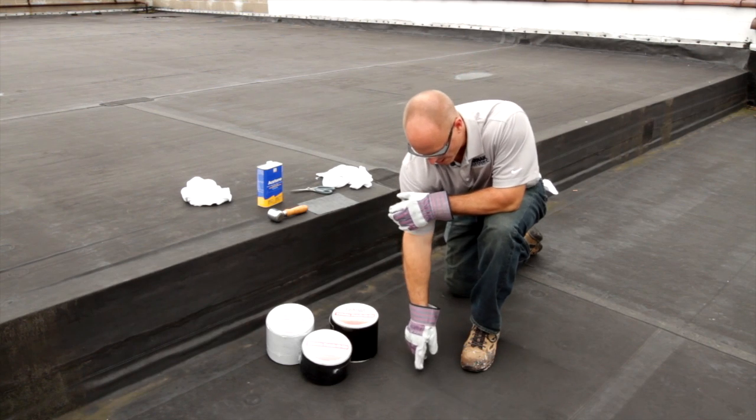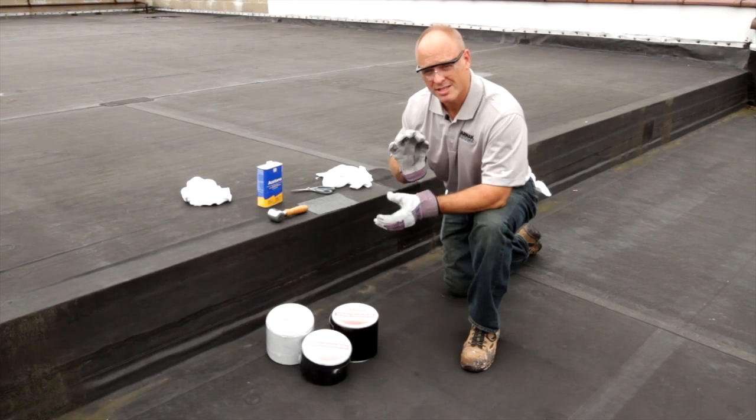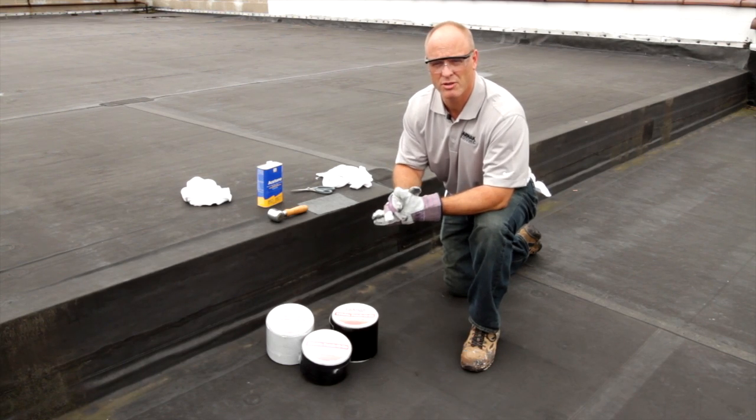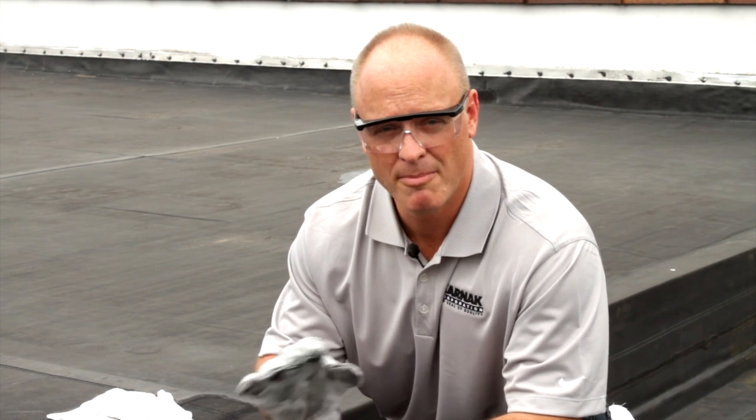Today we're going to talk about making a repair on an EPDM roof. As you can see, the hole right here has left a place where water can come in. We want to stop the water from penetrating into the roof and wrecking the roof. Sealing it now is going to help preserve the roof and make it last longer.